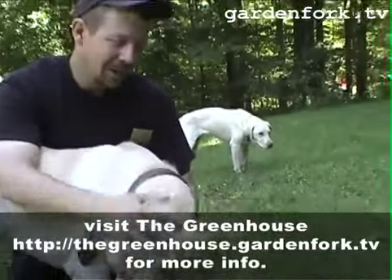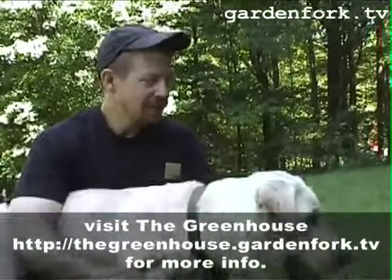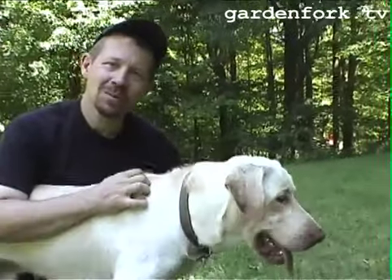That's our show on Japanese beetles. If you have any questions, send us an email, or tell us what you think of the show. Send us show ideas and your videos. And tell your friends.